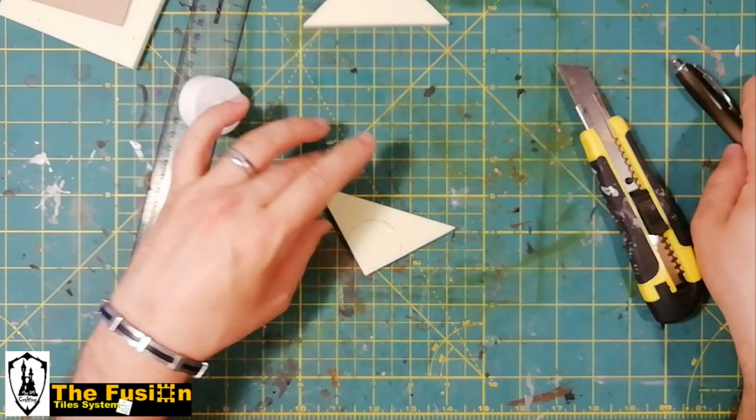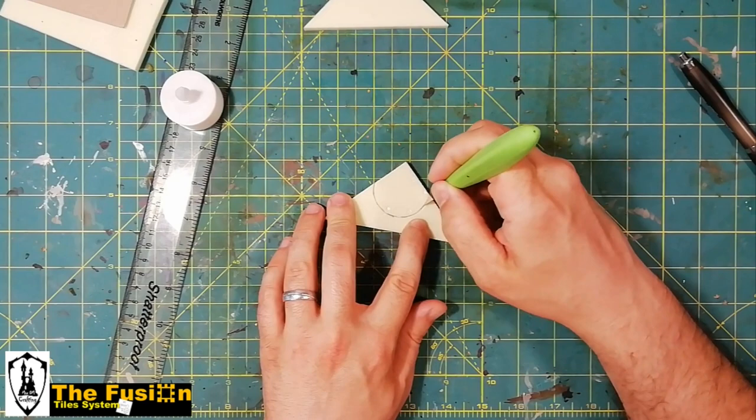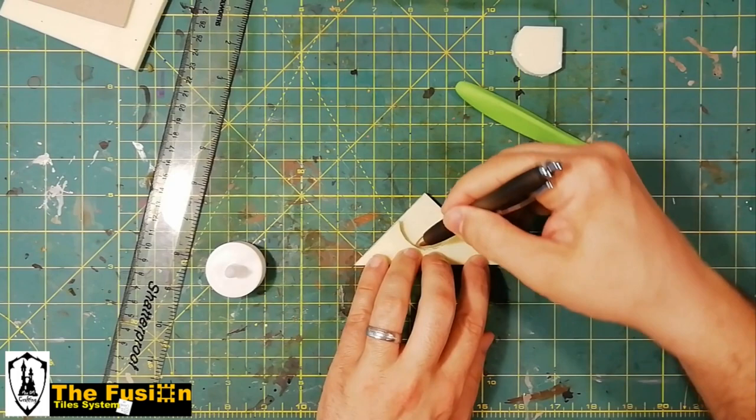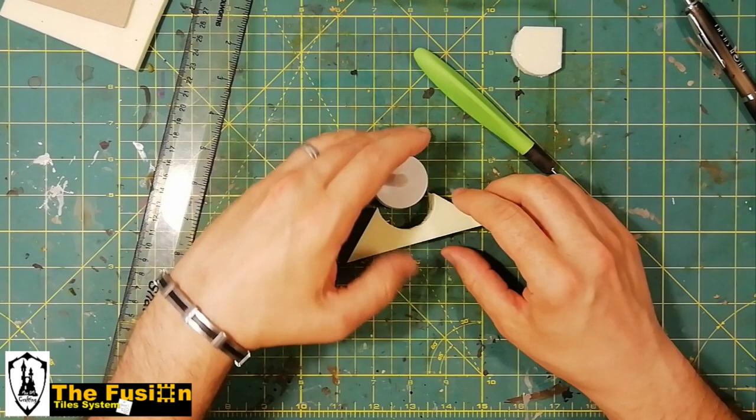Using the T-Lite as a guide, we trace its shape, making sure that the circle touches the vertex of our triangular piece. Take your time and carefully cut away the piece that will leave the place for the T-Lite from both triangular pieces. Nice — it fits perfectly!